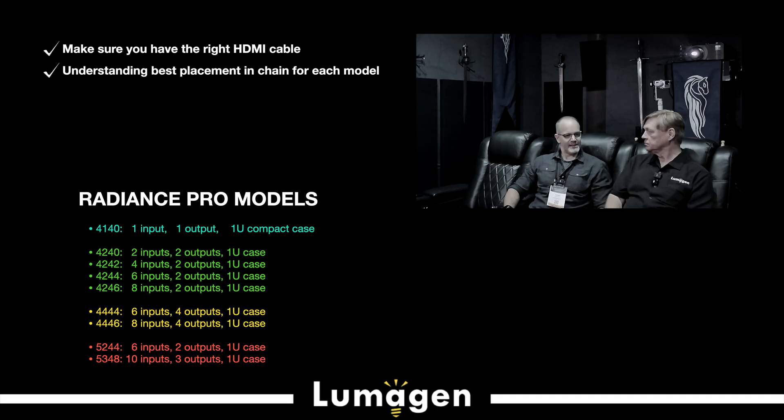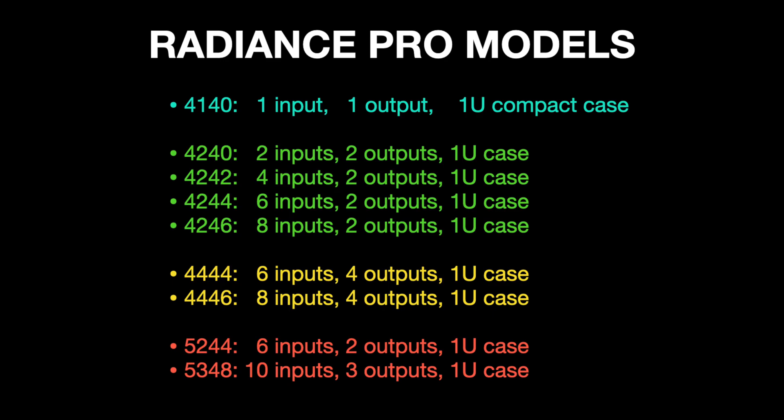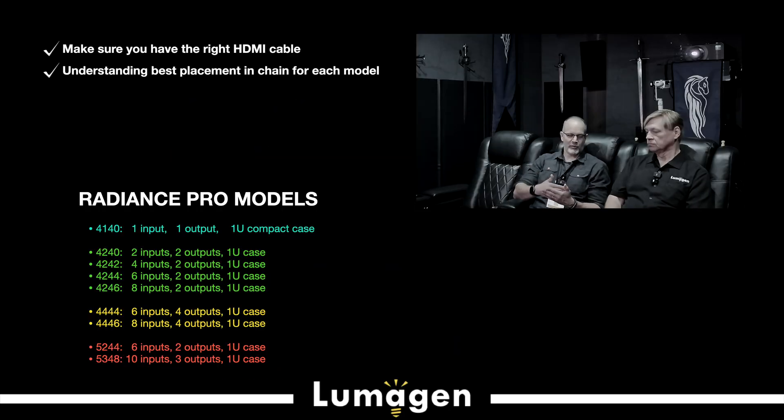When you say jitter — digital-to-analog converters have to have a clock, a lock-step clock. If that clock varies from cycle to cycle — one cycle slightly slower, one cycle slightly longer — that is called jitter, and you want it to be as close to zero as possible. We measure about 10 picoseconds, which is extremely low for an HDMI device. So if you're going to put the Lumogen after the audio processor, the 4000 series is the choice — you don't need the de-jitter. If you want to improve your audio, the 5000 series is your choice. Make sure you have quality HDMI cables.